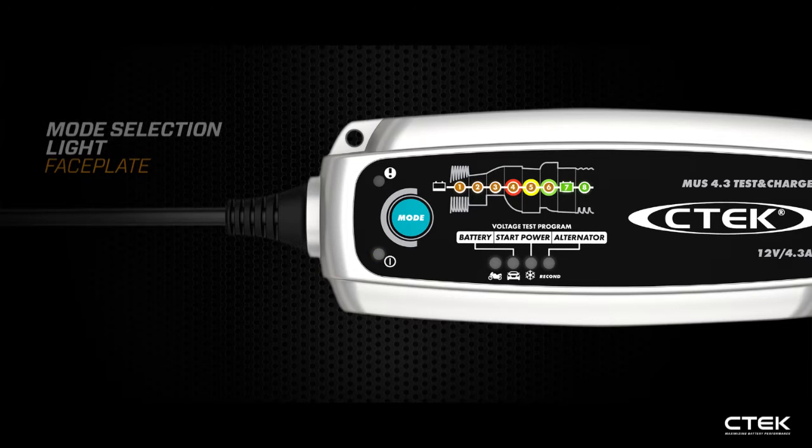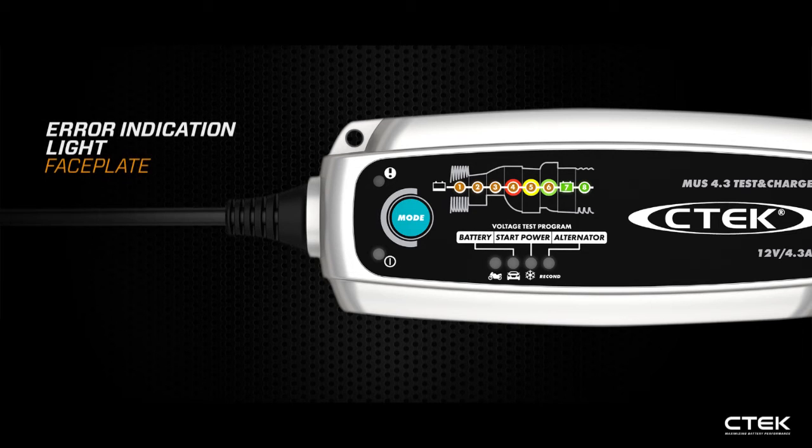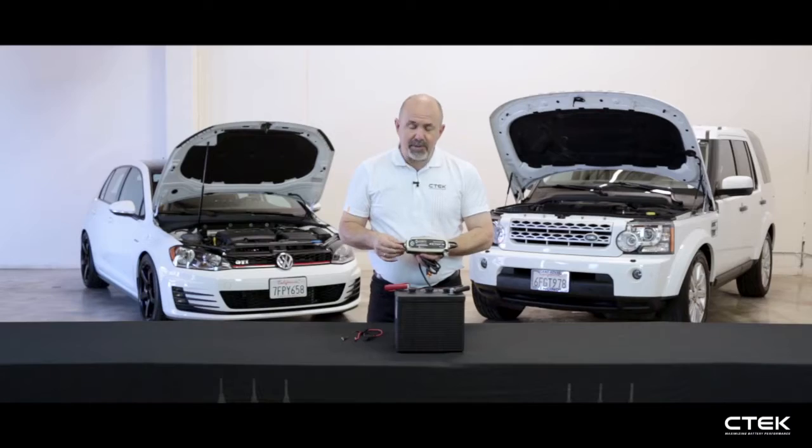You'll notice a difference down on the mode selection lights — still have the same options: bike, car, frost, or recon. But just above, you have battery test, starter power, and alternator output. On the top of the charger you have the error indication light, and it's a full eight-step charging program.